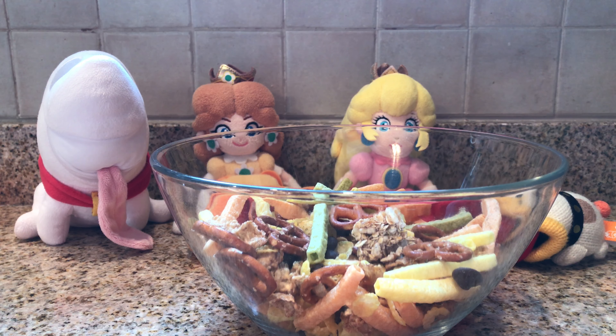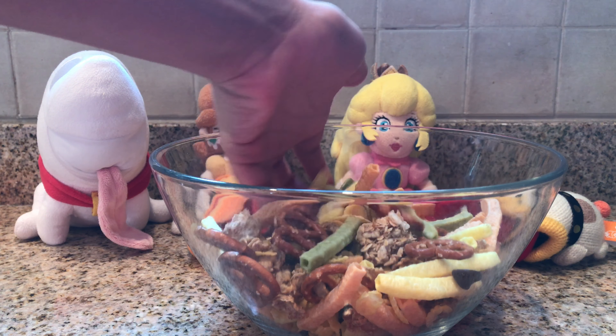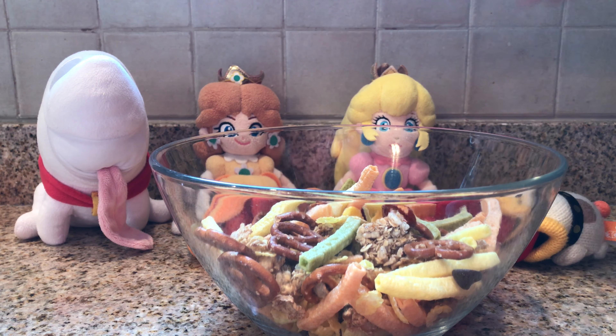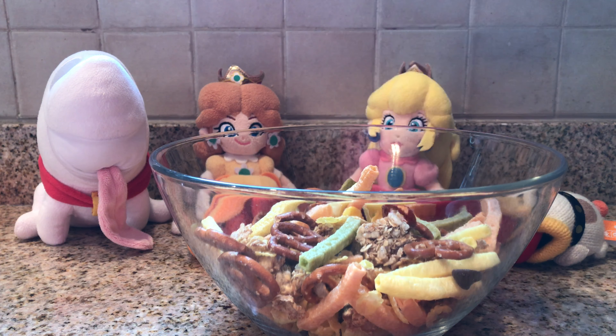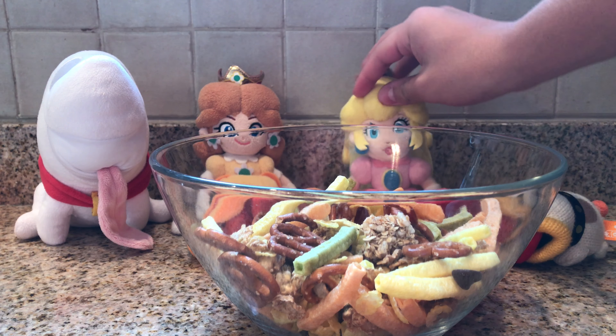Here's our trail mix — it's as easy as that! My favorite part about this recipe is, one, it's super easy and simple, but two, it actually kind of looks like raked leaves falling in the fall. It's nice and crunchy in some parts, but it's also sweet, and I think it really emulates the whole theme of fall.